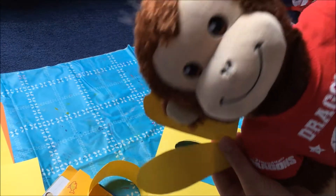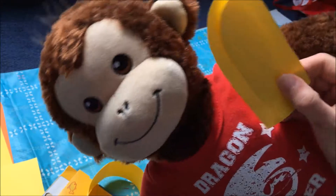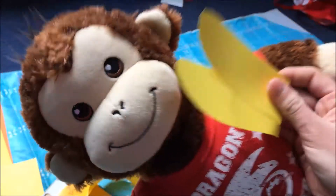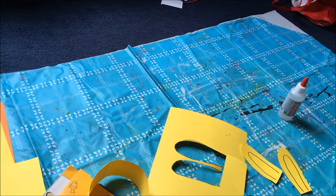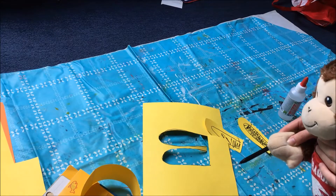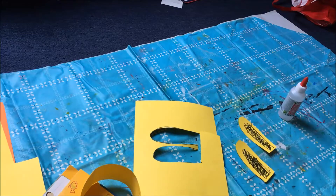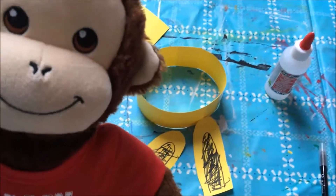These are the ears but they're a little empty, so we have to decorate the ears so it looks like real bunny ears. Mom, can you hold it for me please? Yes, of course. Now we're going to glue the ears on the head.